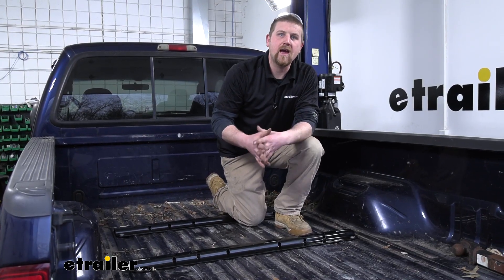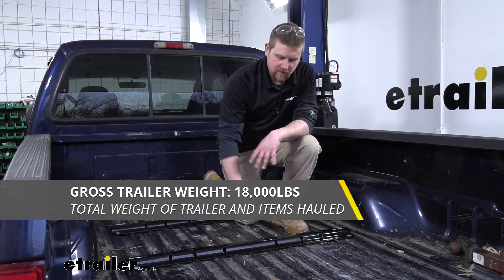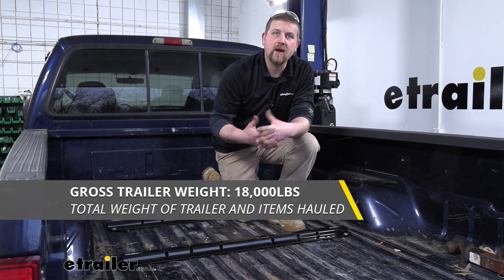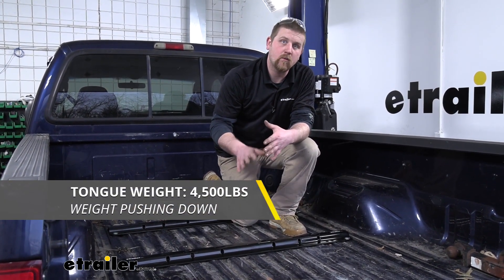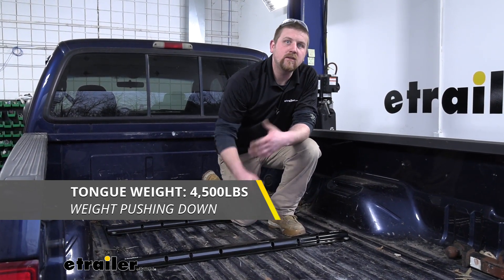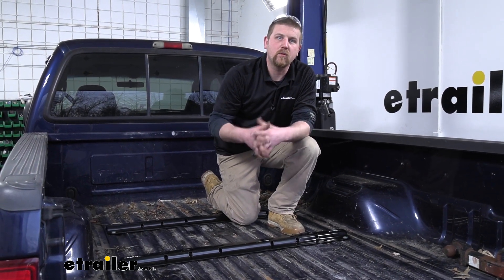Now this kit is going to have an 18,000 pound maximum gross trailer weight rating, so that's going to be the amount of weight pulling on the rails — that's the weight of your trailer plus anything that you might have on it. This is going to have a 4,500 pound maximum gross tongue weight rating, so that's going to be the amount of weight pushing down. I do always like to recommend to check with your truck's owner's manual to see how much weight it can pull.